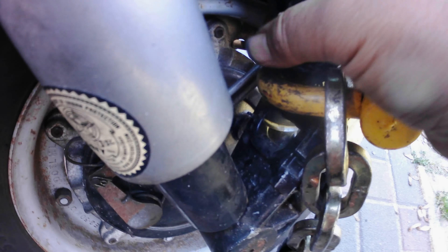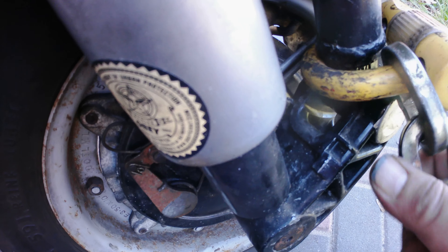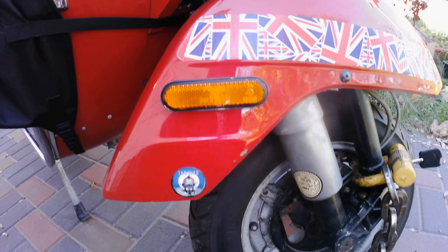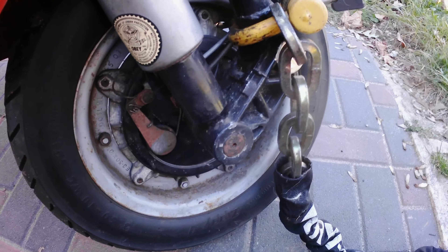You can't take it off by removing the wheel or anything because it's around this stud — it's just not going to come off. It's a very good way to lock up the bike. All right, take care everyone, bye.